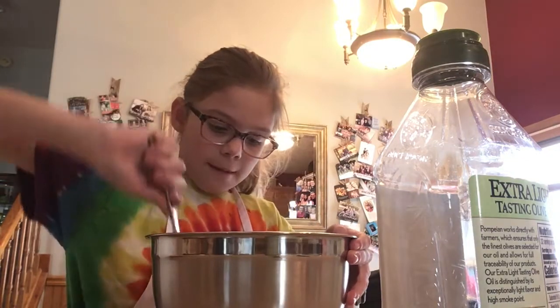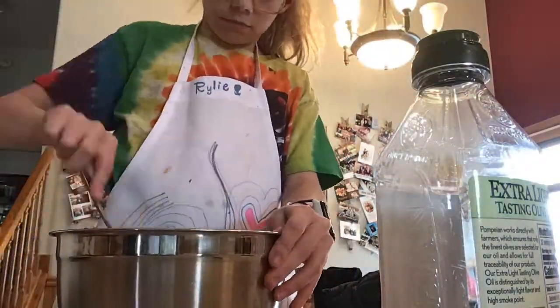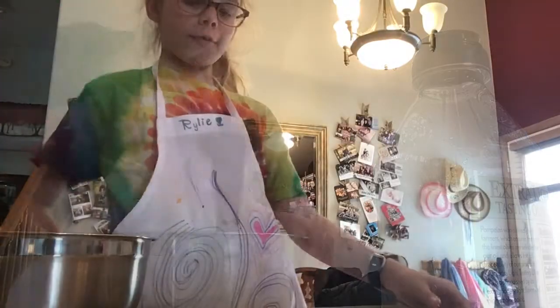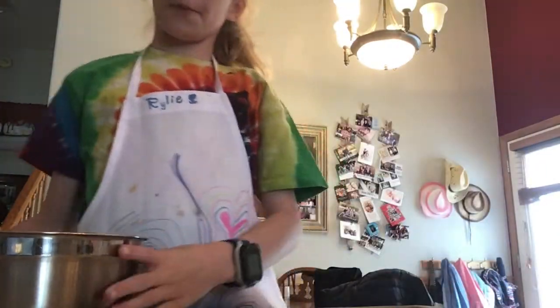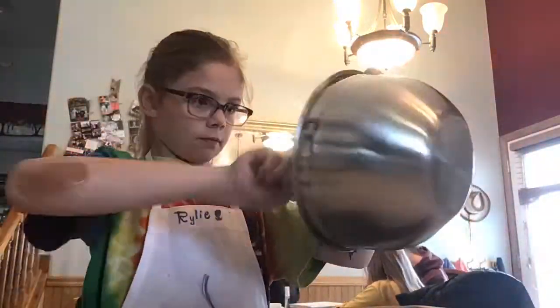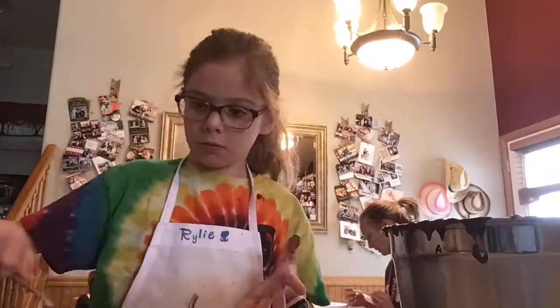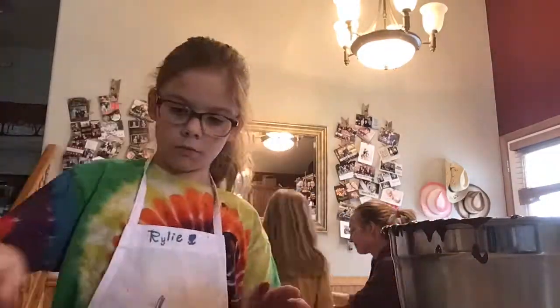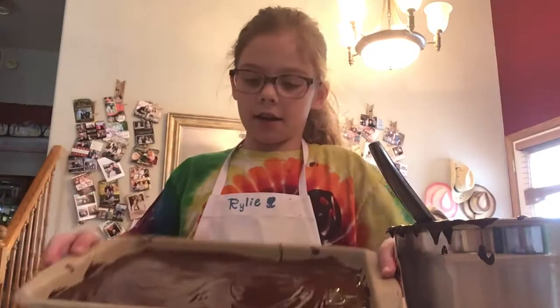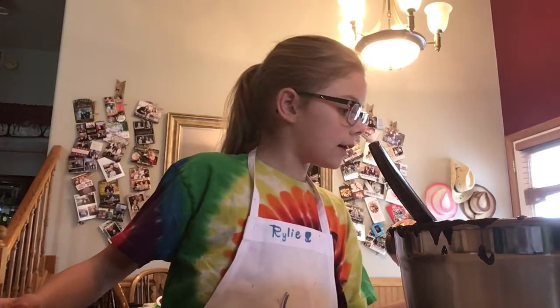So now I'm going to give this a good stir. Now we have a pan, and we're going to put our brownie batter into the pan. We're just going to spread it out evenly. Now the brownies are good — I spread the batter out evenly. So now we're going to put them in the oven that we heated earlier at 350.